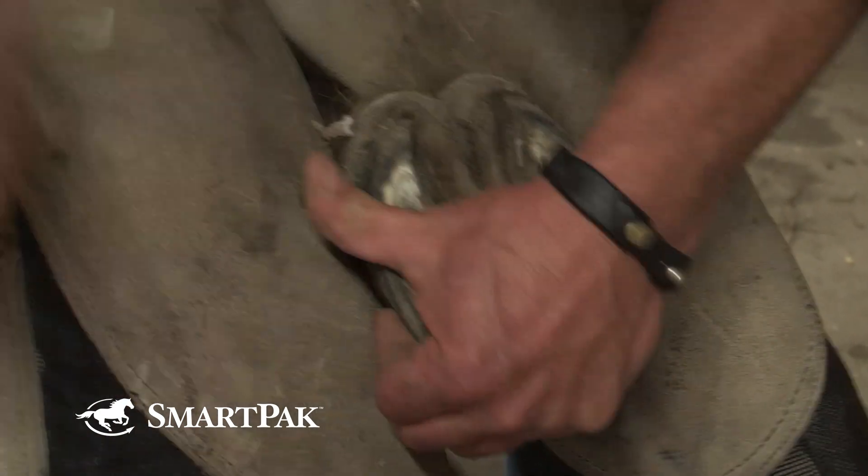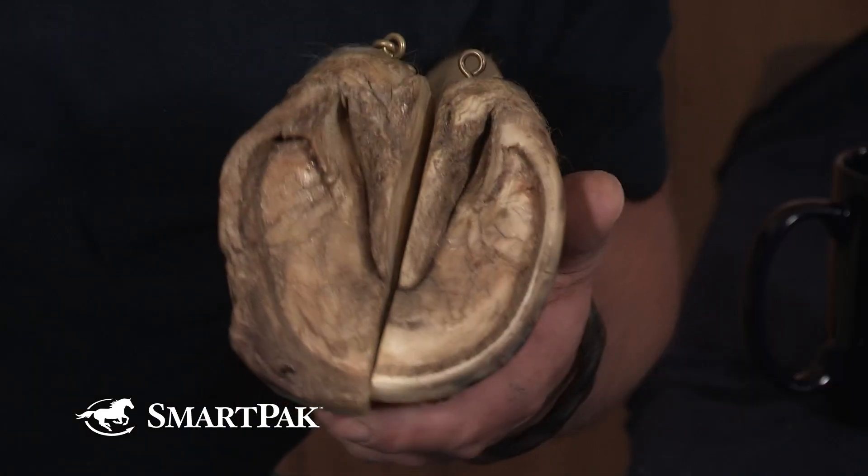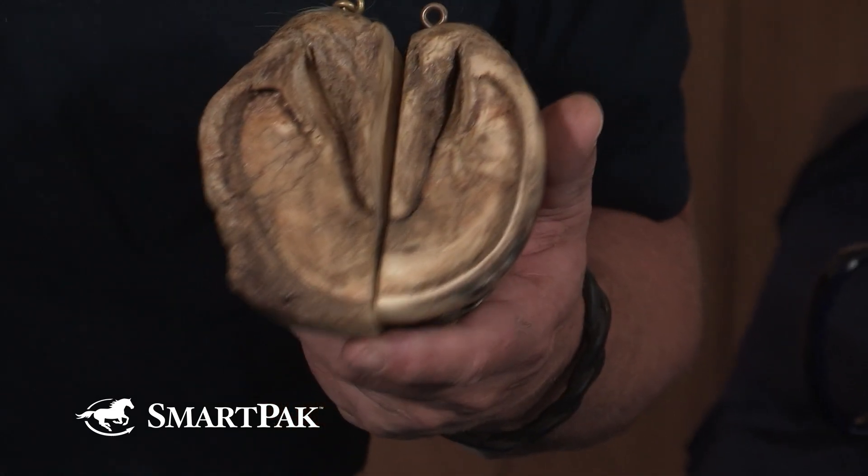It's not something to be terribly worried about as you get toward the end of your trimming or shoeing cycle, but it's something that your hoof care provider will address at each interval. Many of us have been told over the years that the heels are sacred — don't touch the heels. But it's necessary to bring that heel back and give a good base of support. The important thing is that you bring the toe back in a commensurate manner, so you're constantly rebalancing that foot anterior-posterior as well as medial-lateral, or side to side.